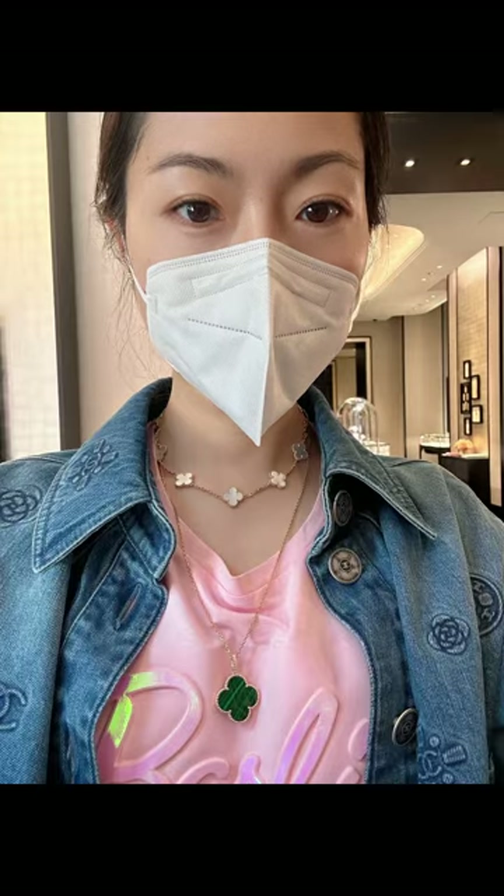Finally, I'm going to show you the magic Alhambra necklace and how you can wear it with the bracelet. So here you go — connect the two together. You can wear the bracelet on top, or the bracelet on the bottom. Either way, they look so stunning together.